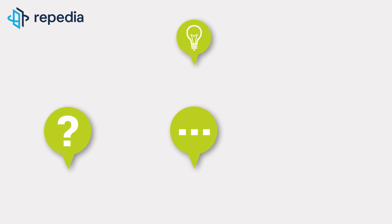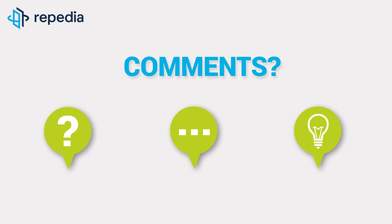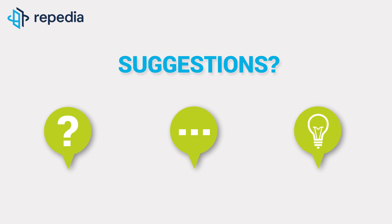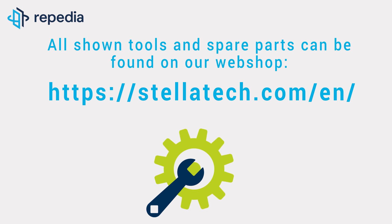We look forward to your comments, and if you liked the video, do not forget to click thumbs up. Please let us know if you have questions or suggestions for future videos. All shown tools and spare parts can be found on our webshop, stellatech.com.